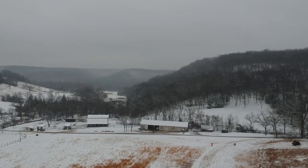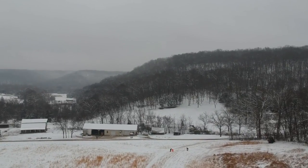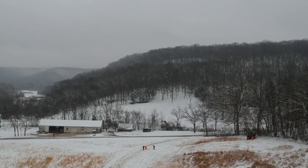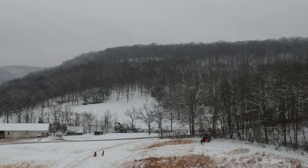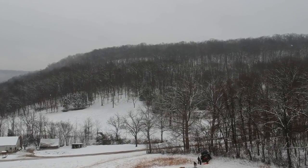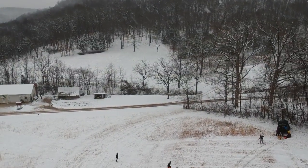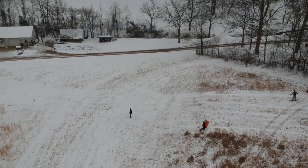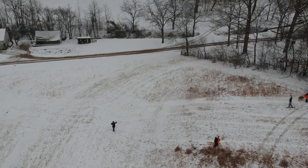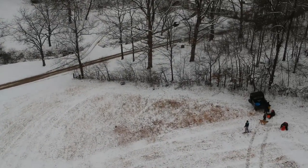You can see as we approach, we're getting to the hill where they've decided they're going to ride their sleds up and down. I say up and down because sometimes they pull them up the hill with the four-wheeler. I'm having a little trouble controlling the camera as I'm flying the drone, but at least I got them in the picture there a little bit.